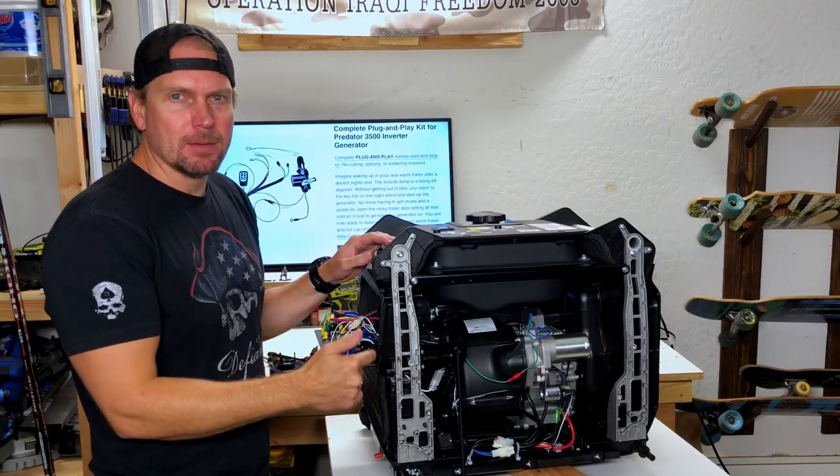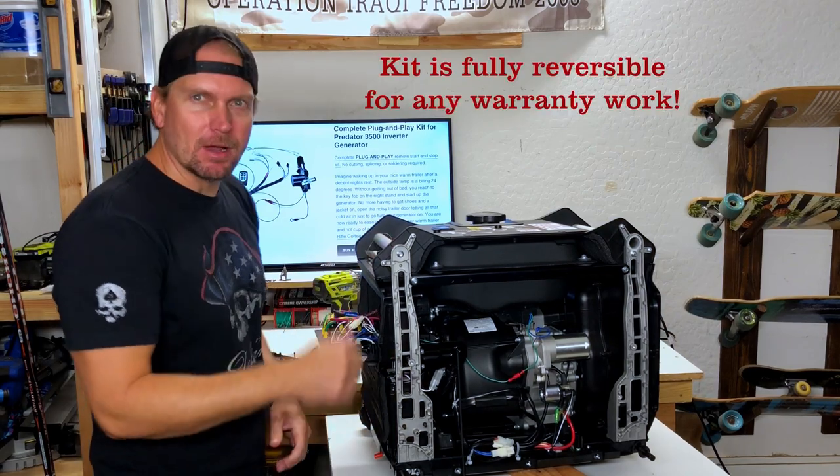Now that it's all complete I'm going to go ahead and button this up in the reverse order of how we took it apart and I'll be right back.